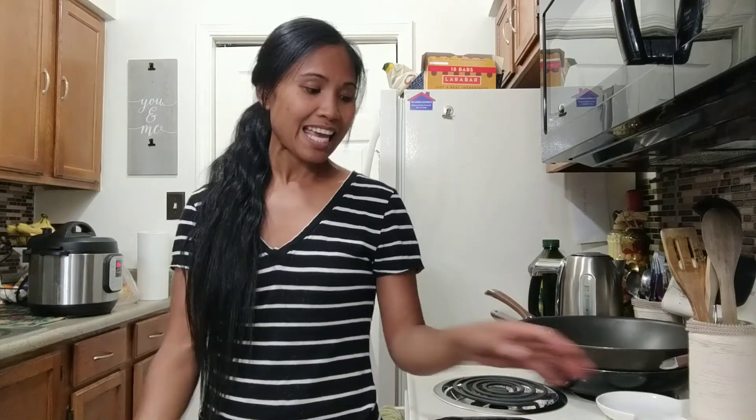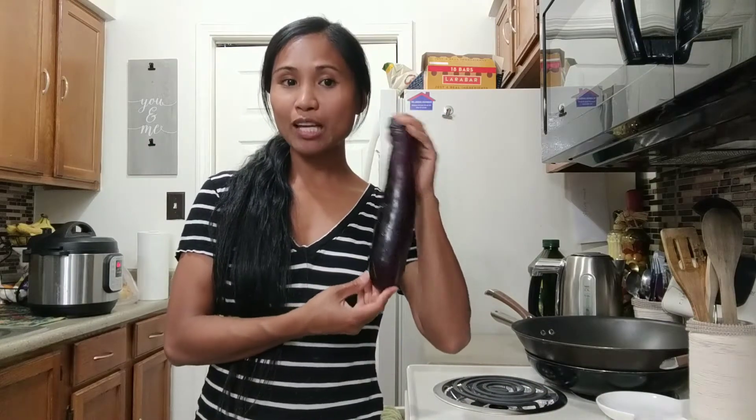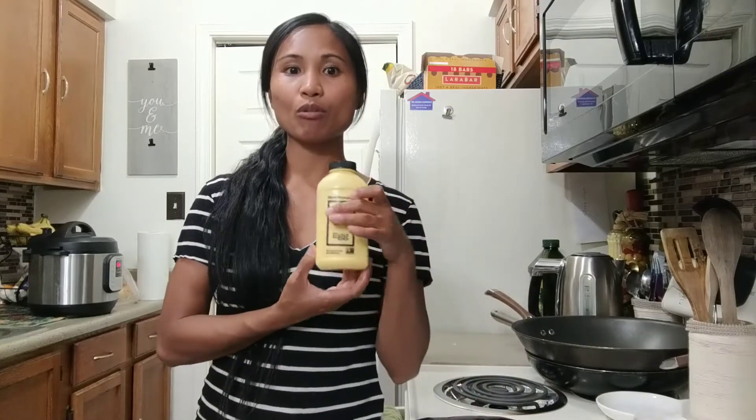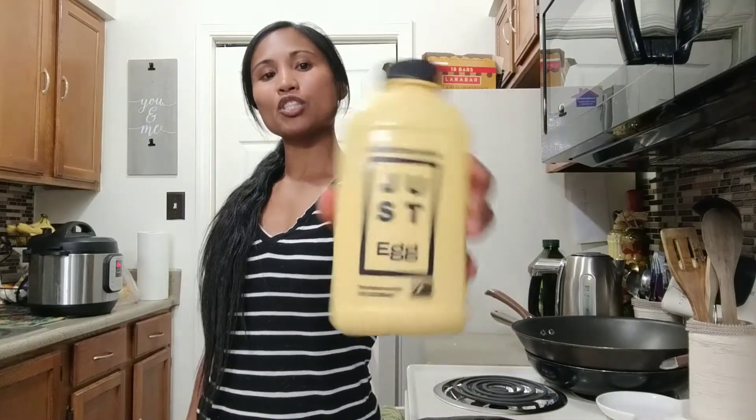I've already started with my rice — it is traditional white rice. And all you're going to need are pretty much two ingredients, which is the Asian eggplant. You don't want the European one; it tastes very different. And of course your egg. I'm using an egg replacement, which is just eggs — it is vegan. So let's go ahead and get started, and I'll take you in the kitchen.